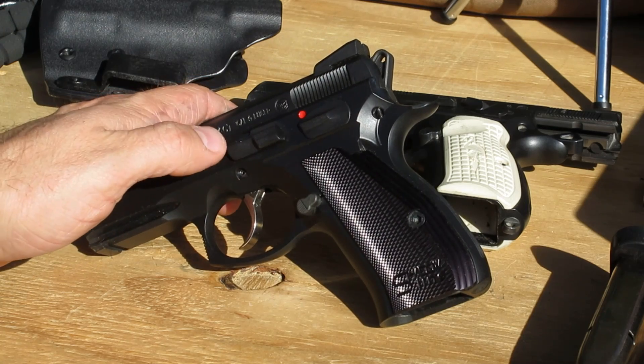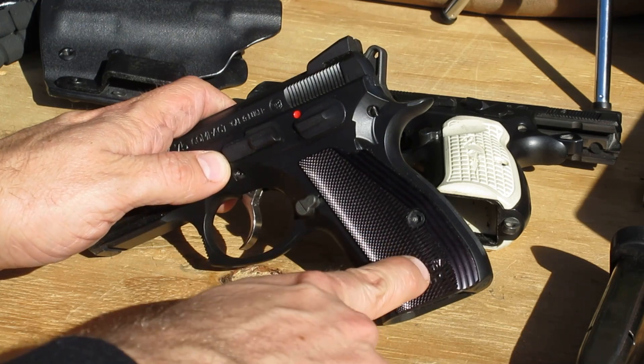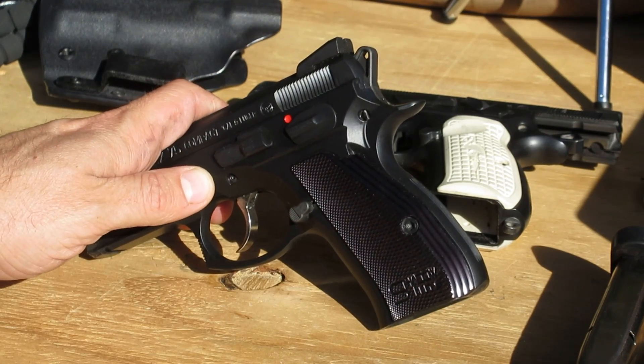The easiest fix would be to just buy a P-01 slide stop. I wouldn't really modify this gun much honestly — other than putting on palm swell grips similar to what Lok or VZ are offering, and swapping in a P-01 slide stop.